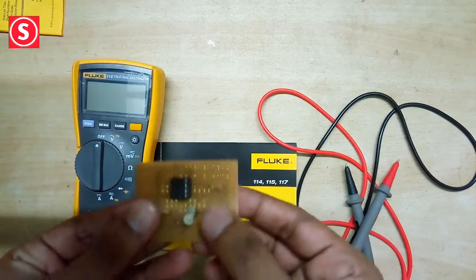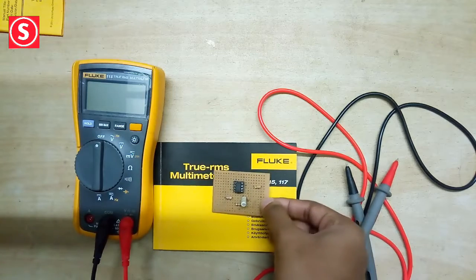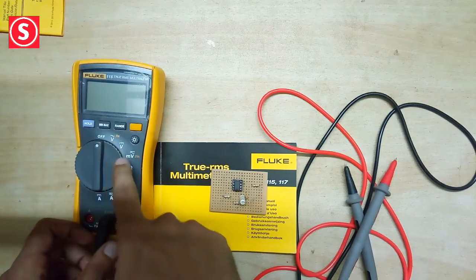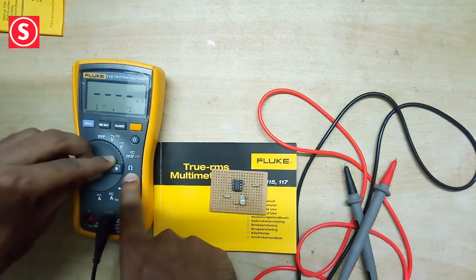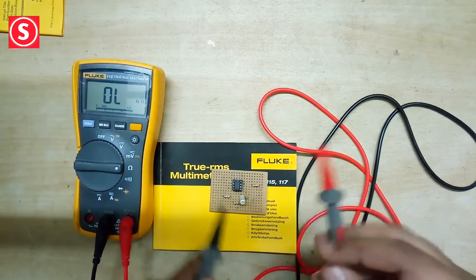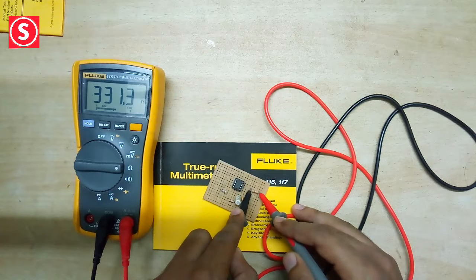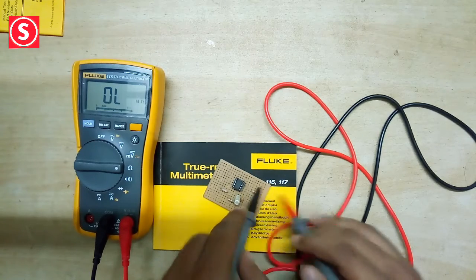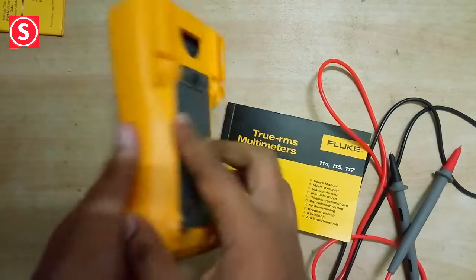Now we can measure the resistance of this resistor — it's a 330-ohm resistor. We rotate the knob and place the function to resistance mode, which is after millivolt. We're getting around 330 ohms, so it's giving the correct value. If you want to hold the reading, press the hold button.